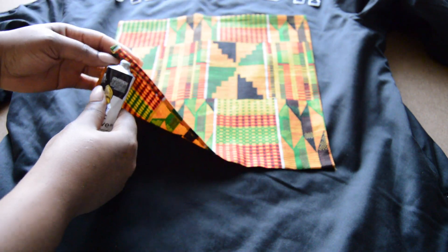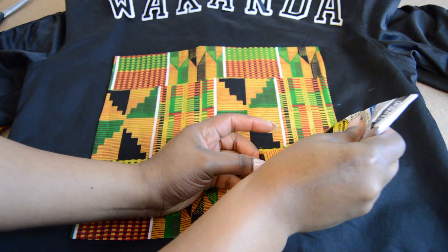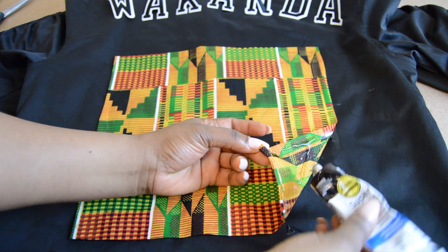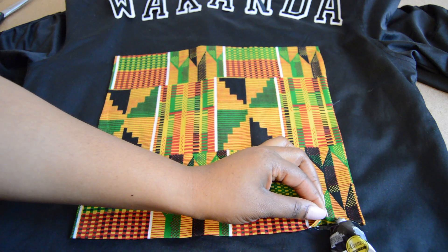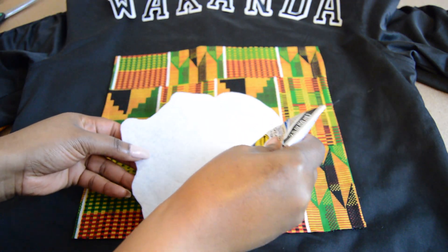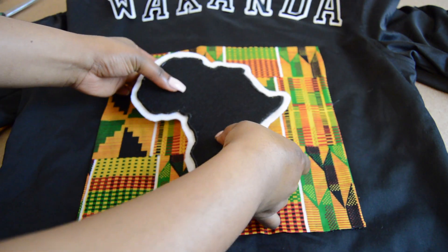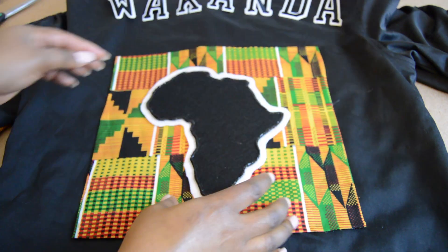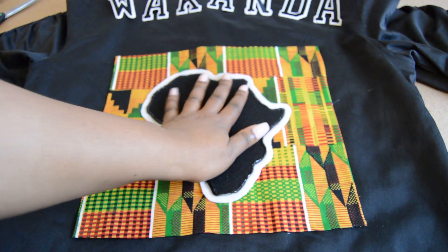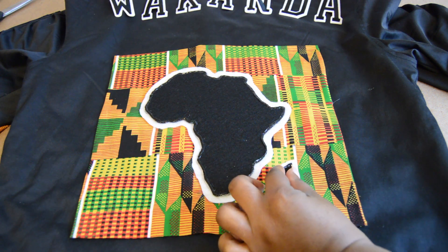Take your fabric square, arrange it properly, and start gluing along the edges, then fill in the middle. Be as precise as possible — this glue is semi-flexible but not forgiving, and when it dries it has a shiny look. On a black satin jacket you don't want it to look messy. Glue down the square patch first, then glue down your outline, place it carefully, and tap it down to secure all parts of the felt.